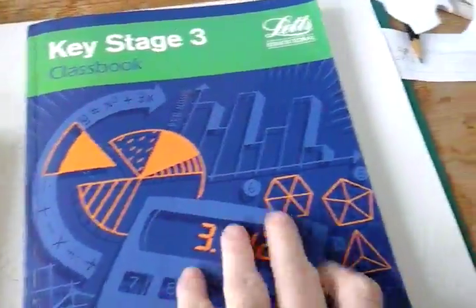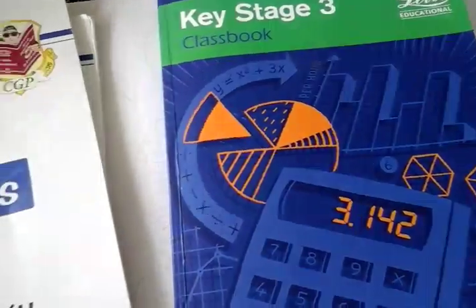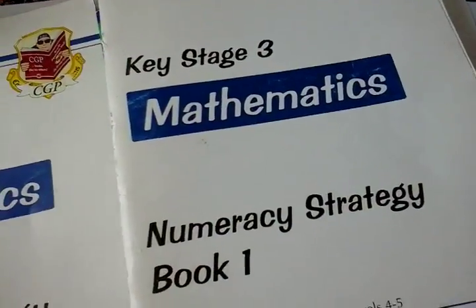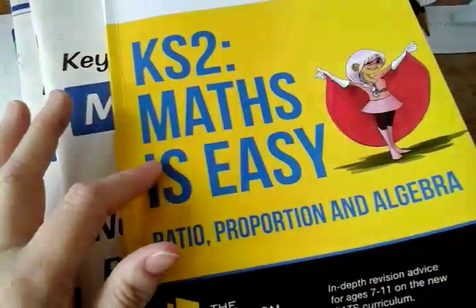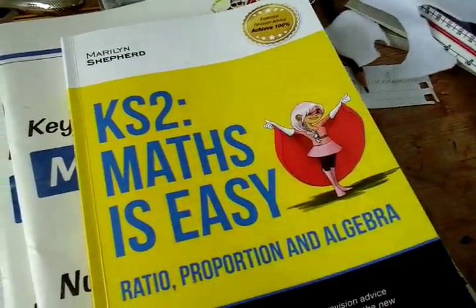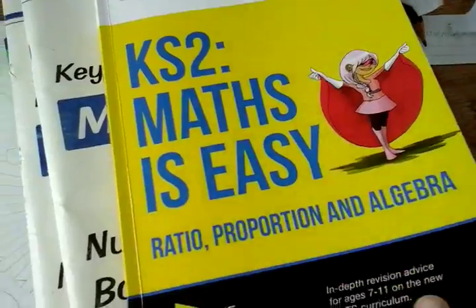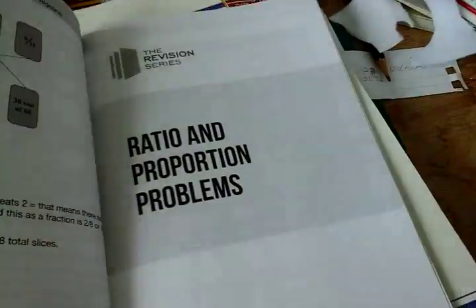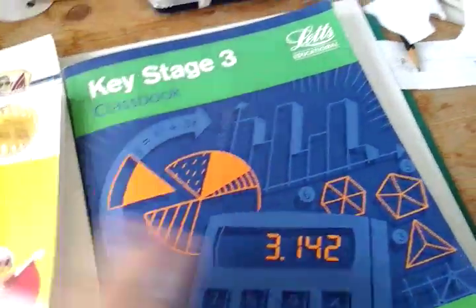I recommend these books. Obviously if you're getting on alright with the Key Stage 3 class book then just keep using it. But I would shake it up a bit and add different things, like book 1 in numeracy, or if they're at a higher stage, book 2. But if you're having trouble I would definitely recommend getting the Key Stage 2 Maths is Easy series — it's really good and very helpful. It helped my daughter understand what she was doing. It is for 7 to 11, so she's just out of that range, but we had to backtrack to make sure she understood before we continued.